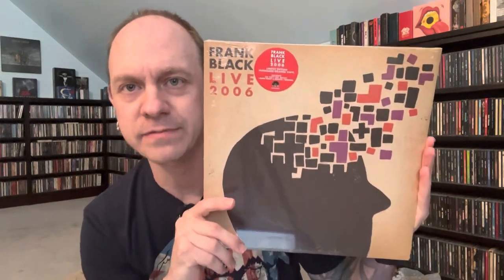Then we've got Frank Black Live 2006, limited edition Mandarin Orange Vinyl. You guys know I love these names — it's not just orange, it's Mandarin Orange. And it includes 666, Bullet, I Burn Today, and Remake Remodel. This release was actually part of a best-of collection from '93 to '03, and this is the first time it is getting a standalone release on vinyl. They did new artwork for this, different than what was before. The original release was printed 2007, this is 2022 — obviously getting ready for the 2023 year.